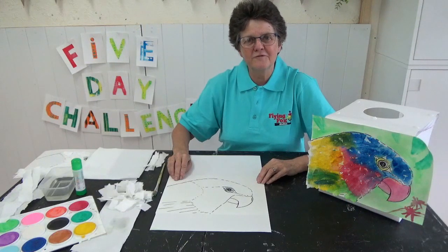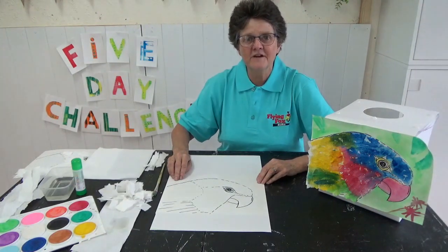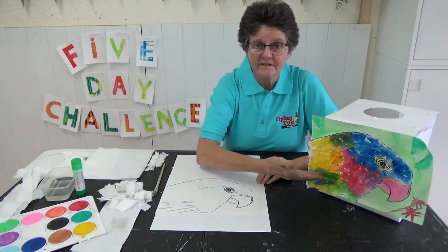Hi everyone, welcome to day four of our five day art challenge. Today we're going to do a painting of a rainbow lorikeet. Here's my one.